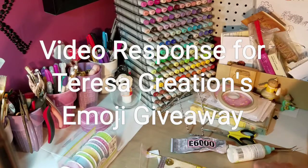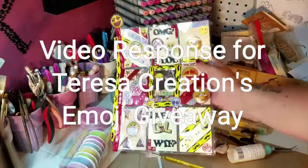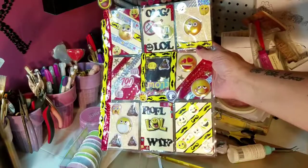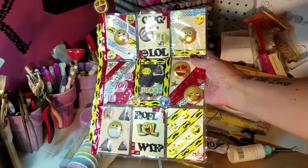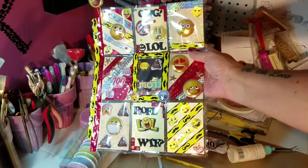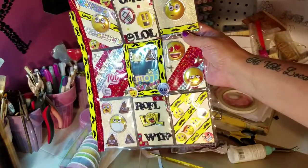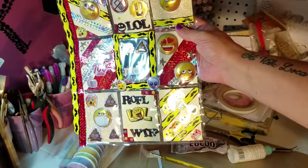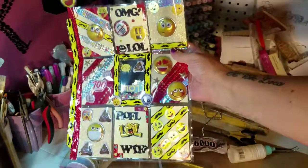I entered the emoji challenge giveaway over on Teresa's Creations. I watched Eclectic Crafter's video — Darla — I told her that I saw you participate, and I told her to give you the referral point. Anyway, it's Teresa Creations on YouTube. What she wants you to do is either make an emoji pocket letter, flip book, or loaded envelope. You get another point if you make a shaker project, and another entry if you send people to her channel — so an entry for each referral.